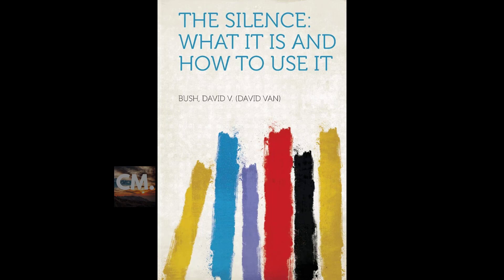Religion is the life of God in the soul of man. The silence is the medium by which the life of God and the soul of man are brought into atonement. The silence is a medium by which man comes into closer touch with the infinite, a medium by which man becomes conscious of his nearness to the infinite. The silence is the meeting place where man's spirit links with God's spirit, where spirit meets spirit and the marvel of his grace never ceases.